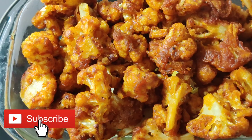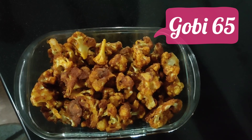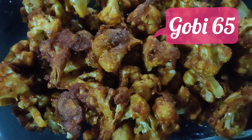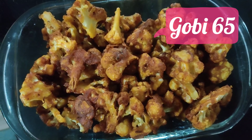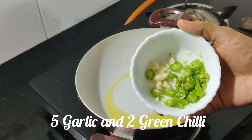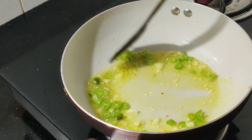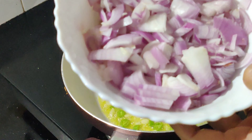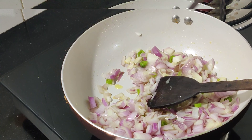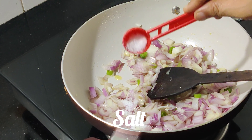Now we have to fry all the cauliflower, so we need to set this gravy. We are going to make a gobi 65 gravy. We have already made the base, and we add it to the same pan. We will add 2 pieces to a small plate.